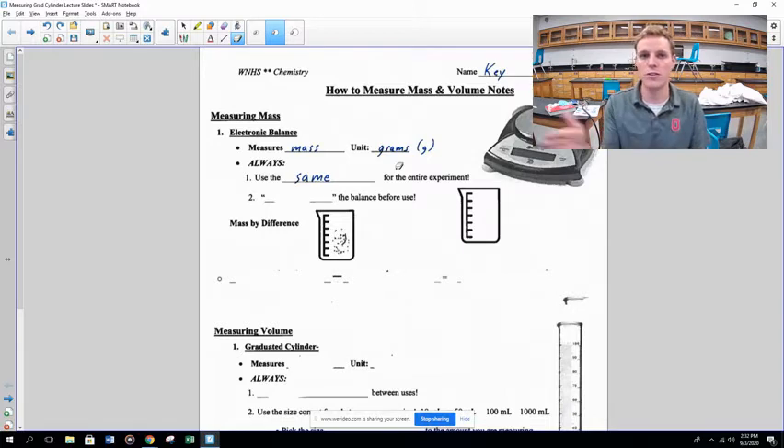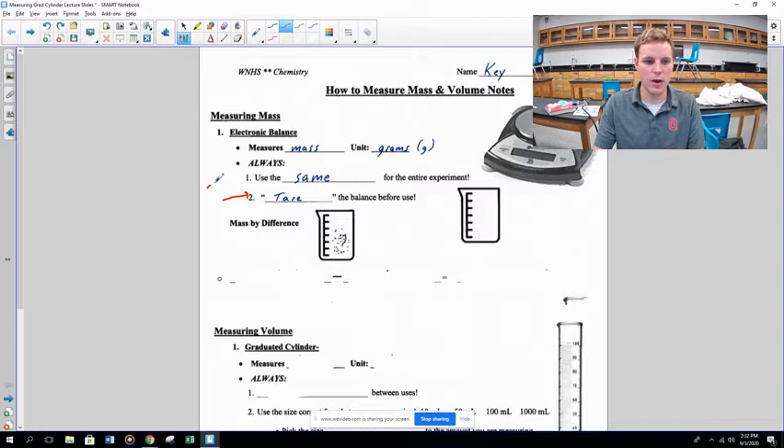The other thing you should always do is tare the balance before use — another word for this is zero the balance. You'll hear me say 'zero the balance' or 'tare the balance'; they mean the same thing. Check out the video here to see what that looks like.